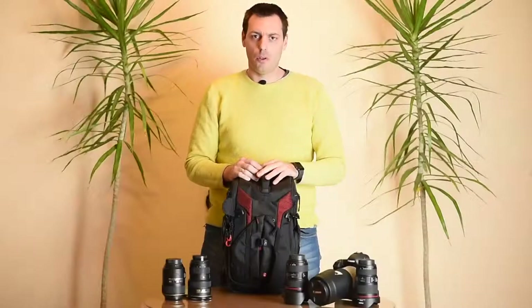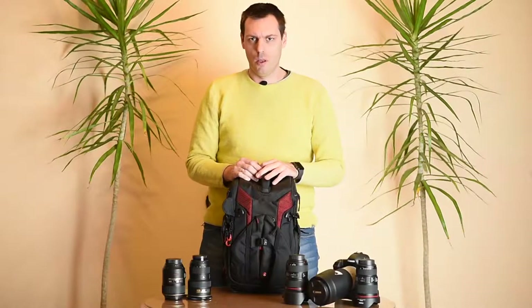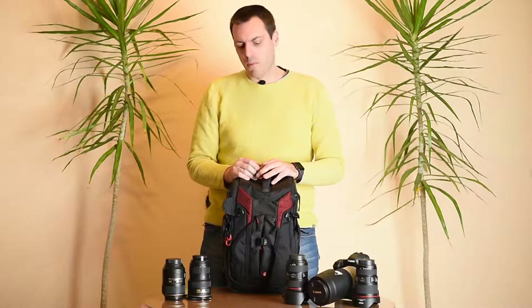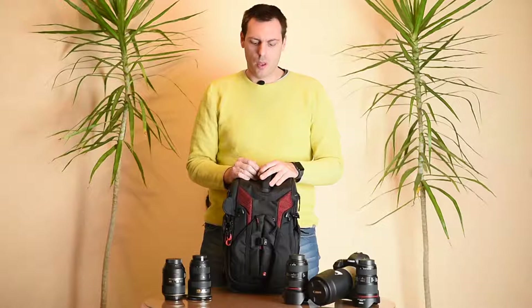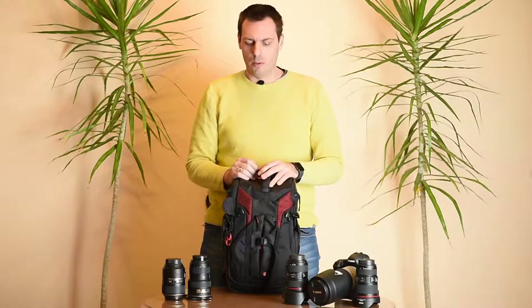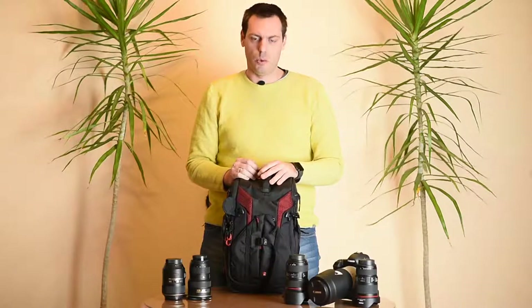Since Manfrotto took over the Kata company a few years ago, they maintained the same high quality as it was before, with some little adjustments, but the same concepts and the same high quality bags and camera backpacks for everyday use.